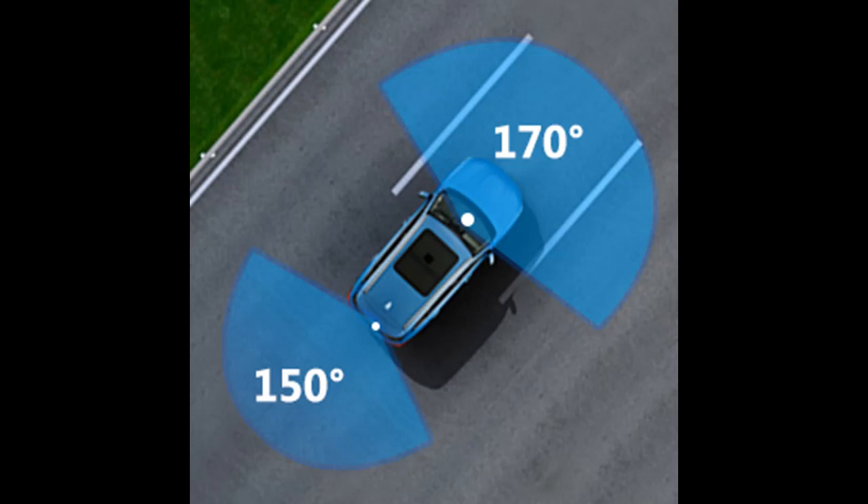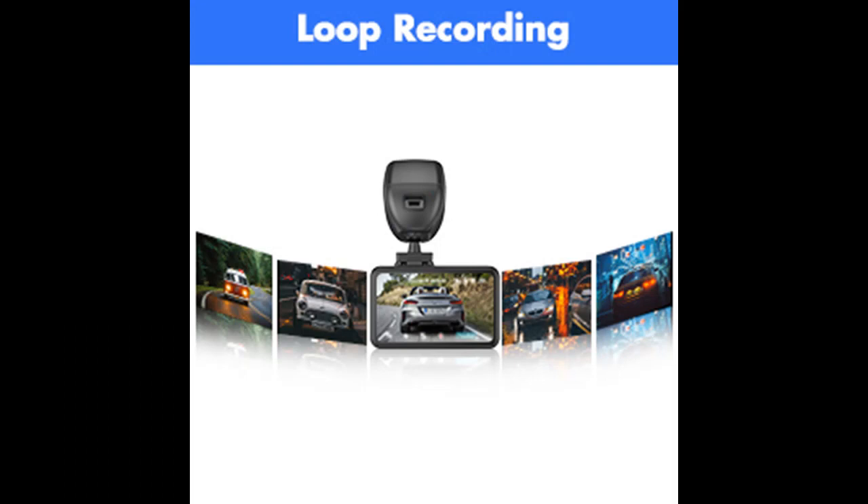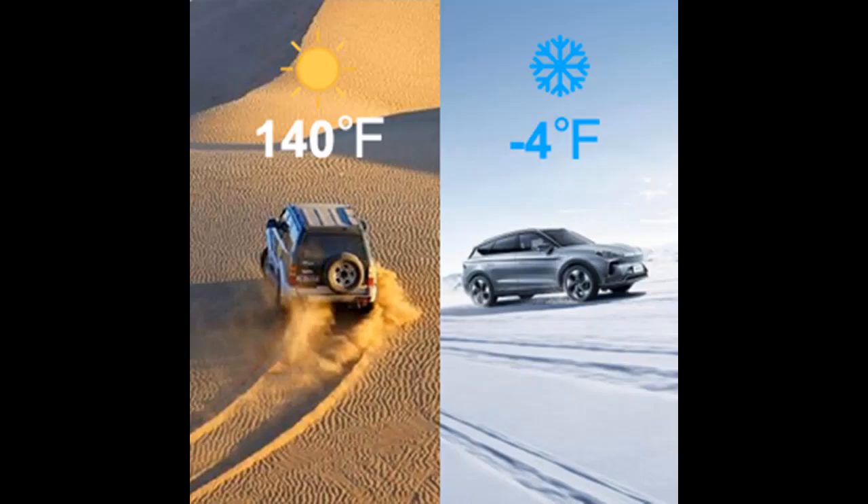Sony night vision and HDR technology — the dash cam with Sony night vision can shoot clear images even in low-light conditions or at night, and its HDR technology offers brighter highlights and a wider range of color detail.